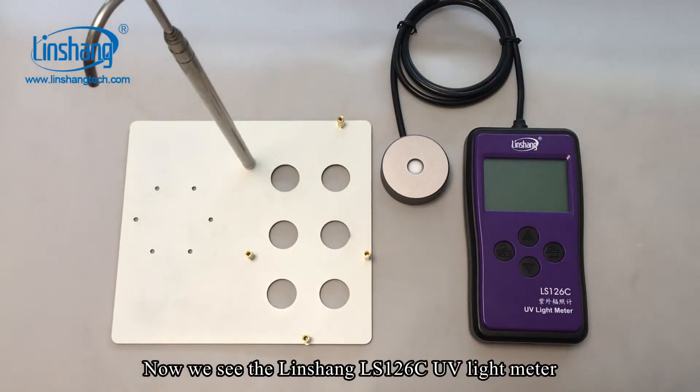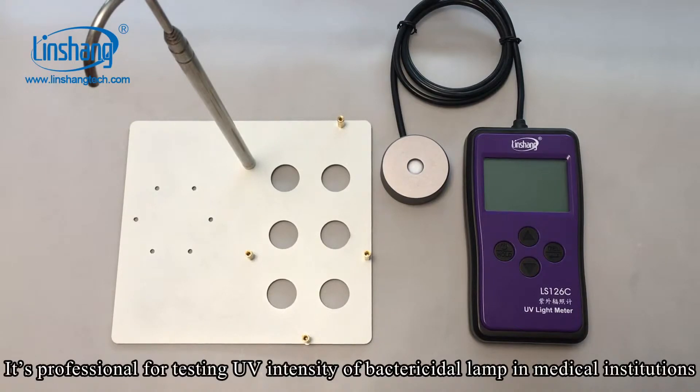Now we see the Linshan LS126C UV light meter. It is professional for testing UV intensity of bactericidal lamps in medical institutions.